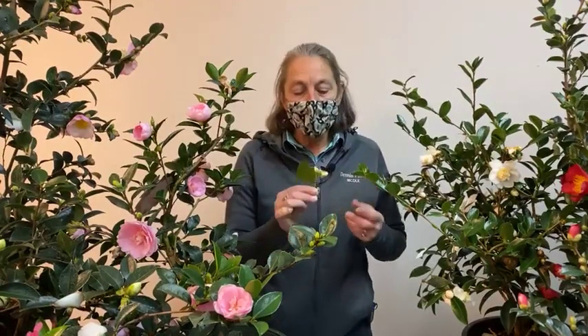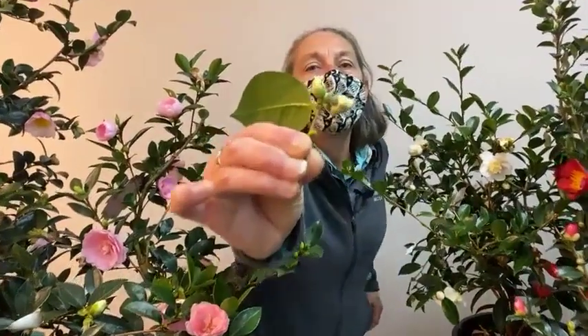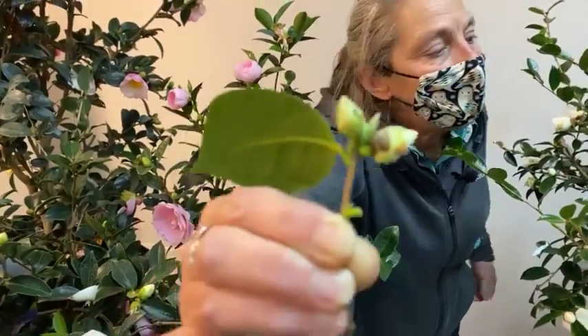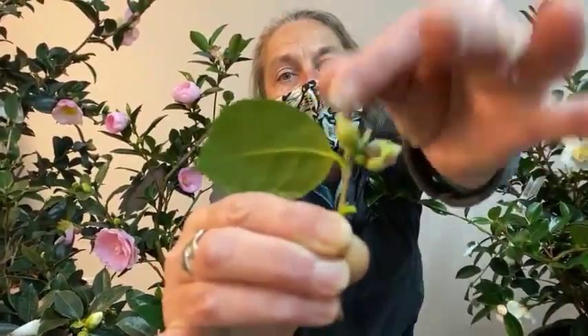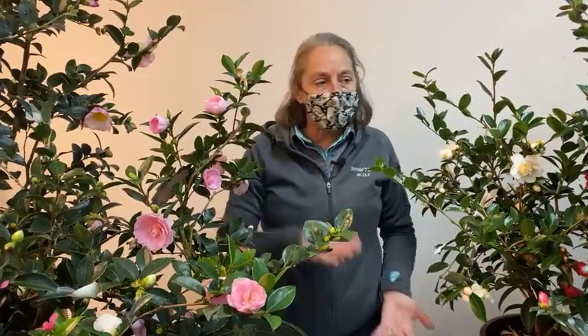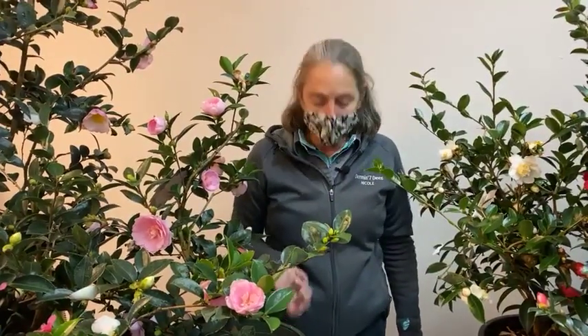Aphids on the flower buds themselves are also relatively common — small black aphids visible as black specks on the buds. In winter, aphids don't survive long or breed quickly because of the cold. If found on just a few buds, simply crush or wipe them off, or knock them off with a stream of water. For a larger infestation, insecticidal soap or neem oil are both excellent choices.